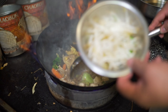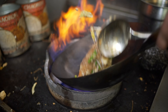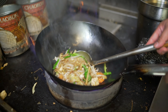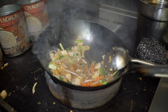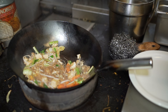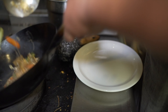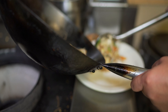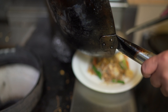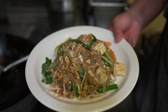Last thing is scallion and your bean sprouts. Done! Voila! This is Pad Wunsen by Peppy.